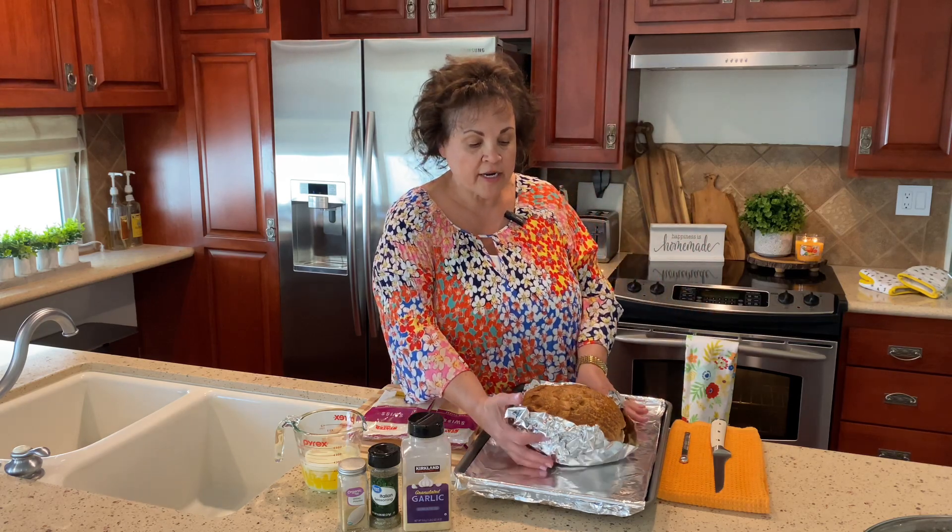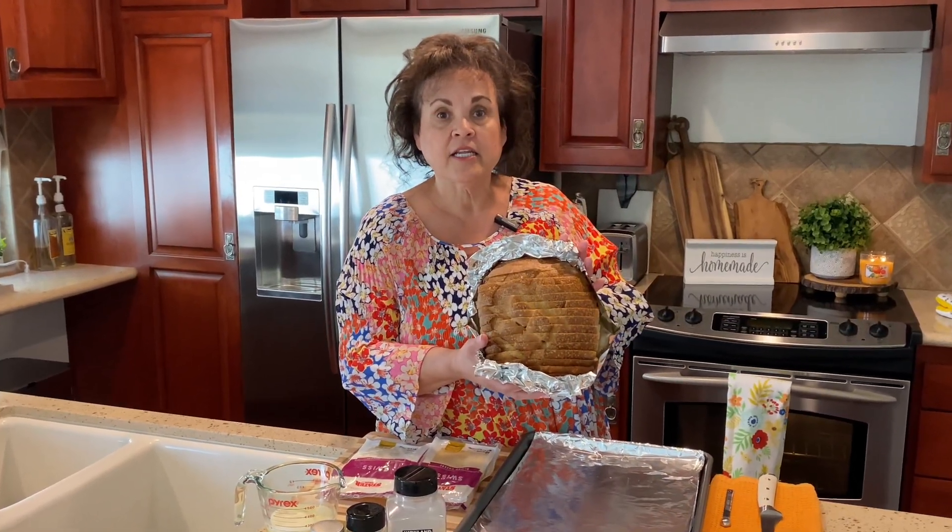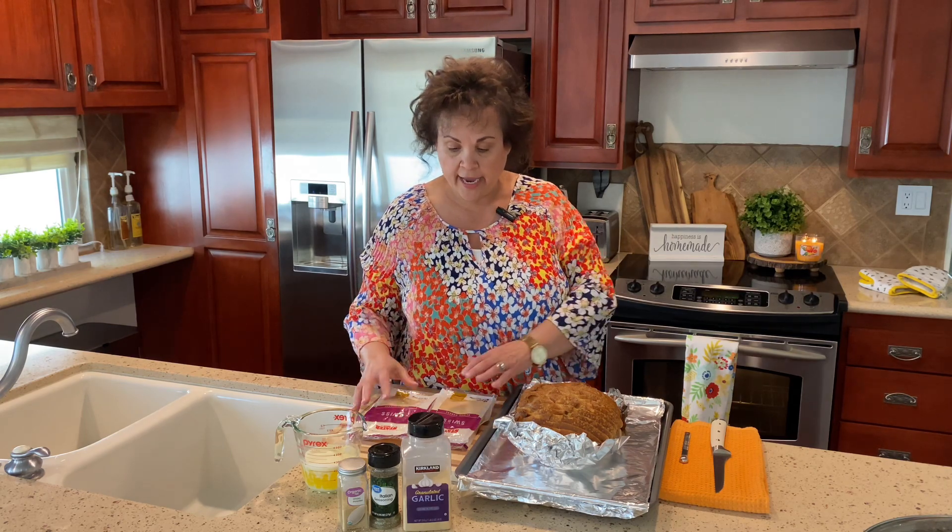I'm starting with a sliced loaf of sourdough bread — I have the whole loaf here. I have my oven preheated to 350 degrees. In this measuring cup I have one cup of melted butter.